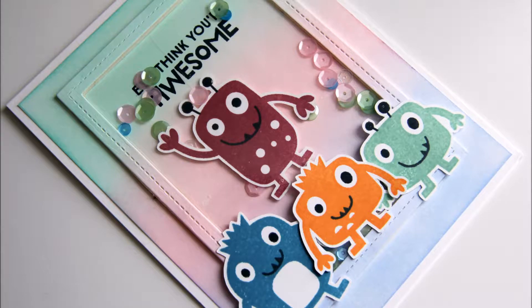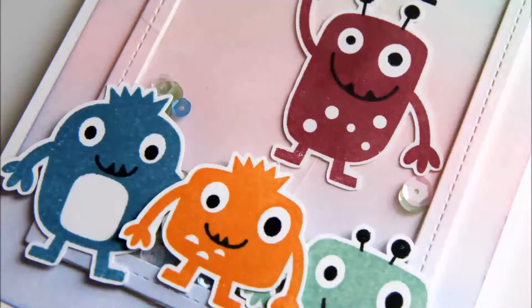Hi everyone, this is Callie. I am so honored to be a guest here on Live Love Cards today. I'm going to be sharing with you a shaker card that also has a suspended element to it.